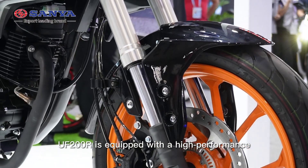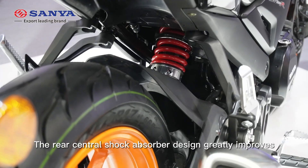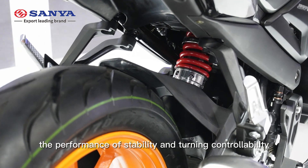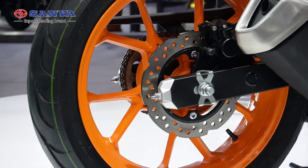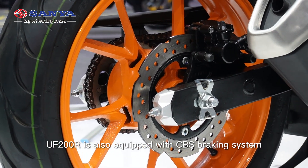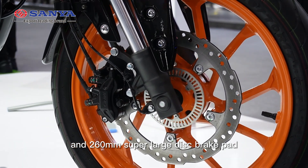The UF200R is equipped with a high-performance inverted front shock absorber. The rear central shock absorber design greatly improves the performance of stability and turning controllability. In addition, the UF200R is also equipped with a CBS braking system and 206mm super-large disc brake pads.